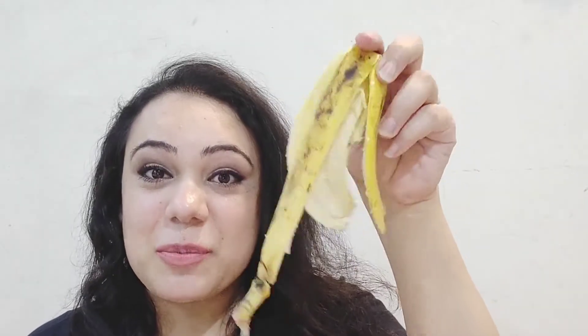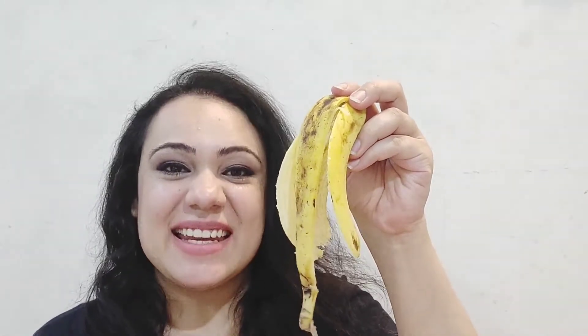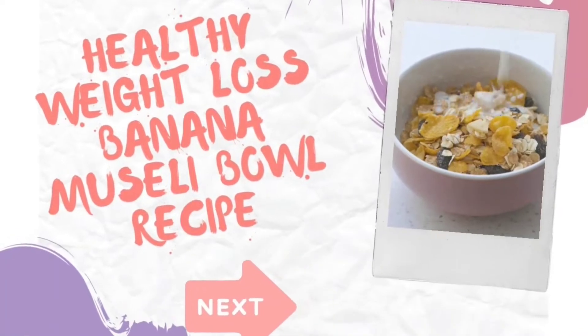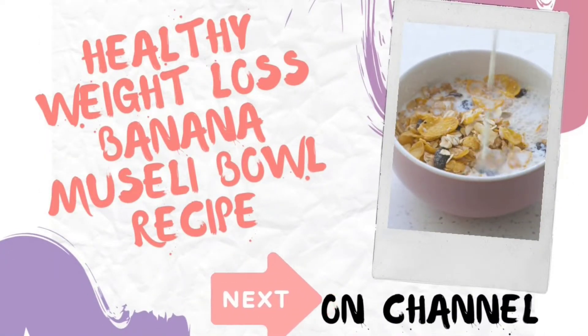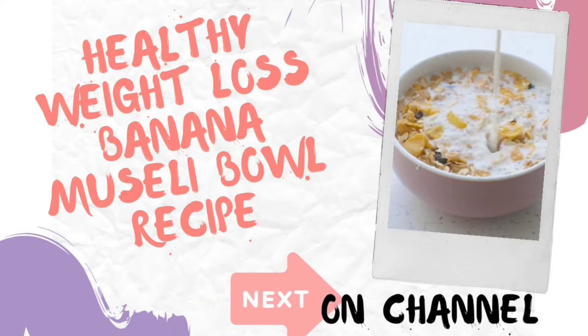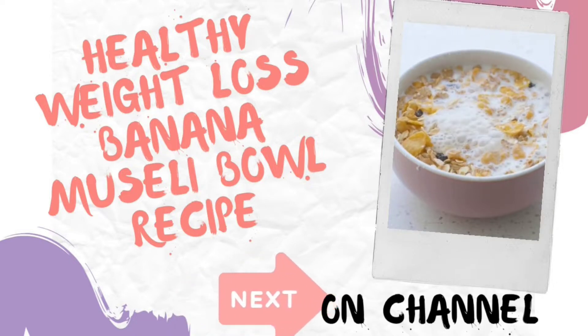We'll cover a skin tightening mask, hair mask, weight loss recipe, and teeth whitening. We'll also discuss the benefits of banana peel for your skin and teeth. Please subscribe to my channel and hit the bell icon so you get notifications of my new videos.